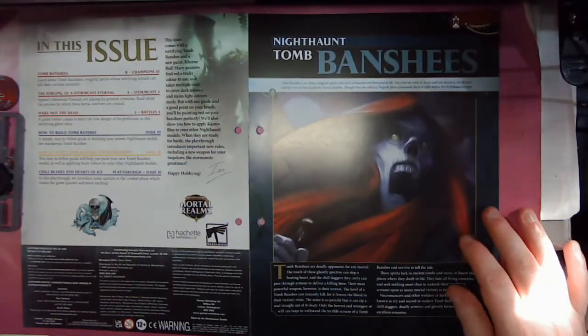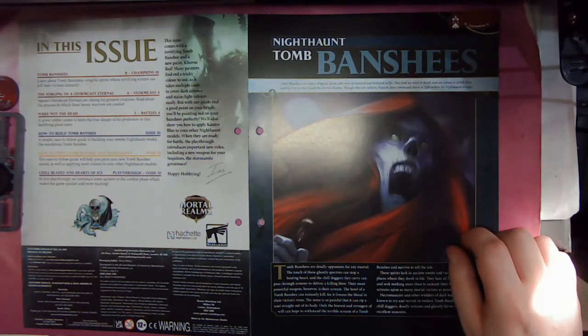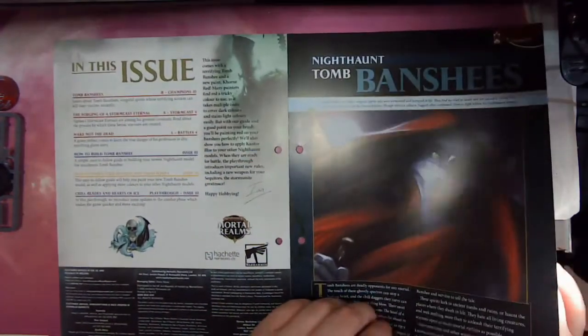Nighthaunt Tomb Banshees: Tomb Banshees are bitter, vengeful spirits who were tormented and betrayed in life. They find no relief in death and are cursed to shriek their wailing cries as they haunt the Mortal Realms. Though they are solitary, Nagash often commands them to fight within his Nighthaunt armies. So obviously we've got a bit of information on them there.